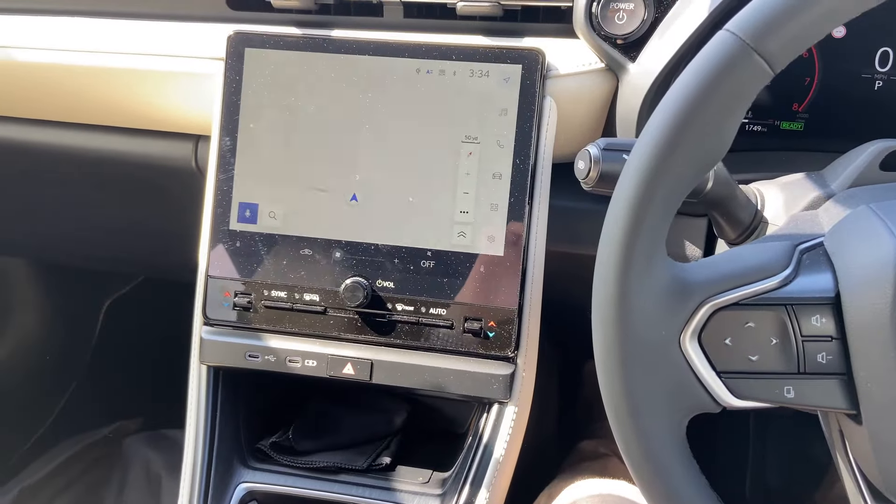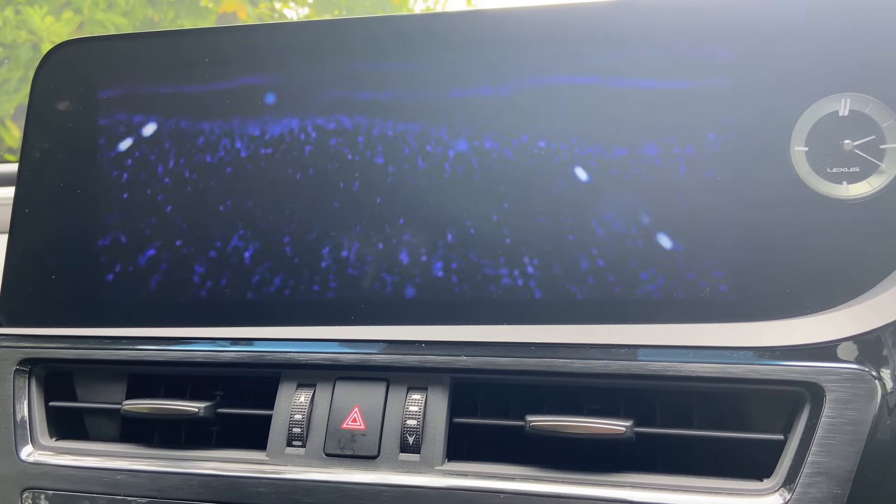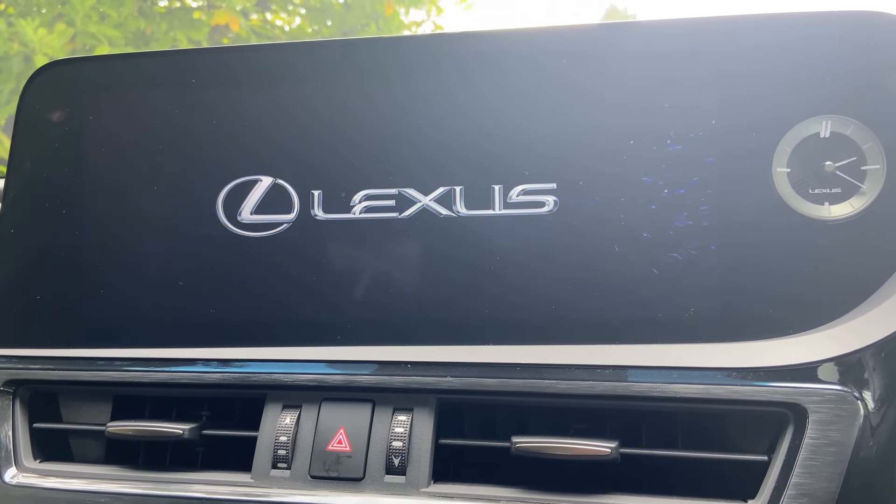Now the screen is all down here with air vents above it. In other current Lexus models like the UX, ES, and RX, the screens are more at eye level and upright, whereas this is down and centered. I wonder if that's something Lexus will incorporate into future models.